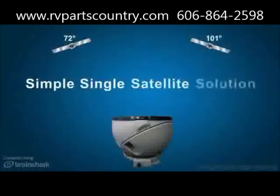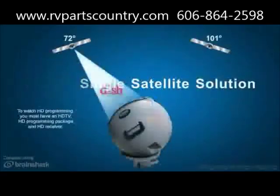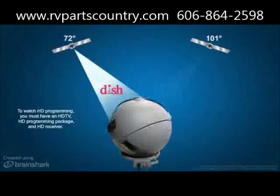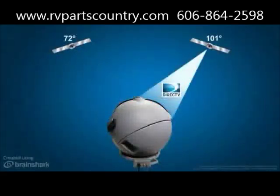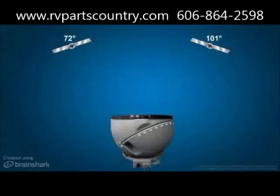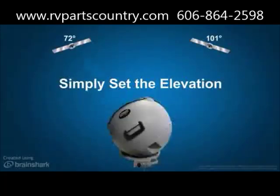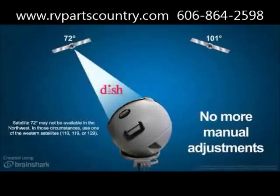Unlike any other portable satellite system on the market, the Answer Antenna can lock onto Satellite 72 for DISH HD programming and Satellite 101 for DirecTV standard programming. Since the Answer Antenna is hybrid automatic, all you have to do is simply set the elevation for Satellite 72 or 101 and then there are no more manual adjustments.